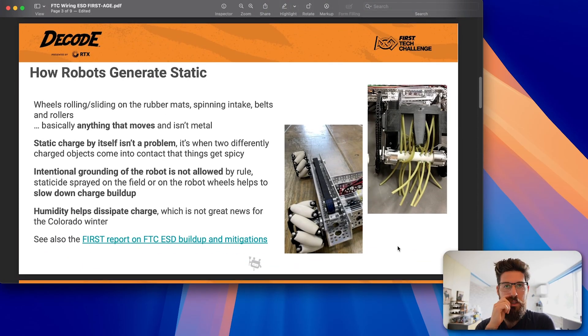Let's talk about some common ways robots can generate static. Wheels, things sliding around — anything that moves and is not metal is likely to generate static. Rubber implements rubbing on the ground, wheels rolling across the floor, belts running across things — all of these generate static. The static itself is not a problem; what is a problem is when two objects of different charges run into each other.